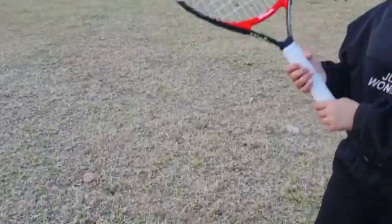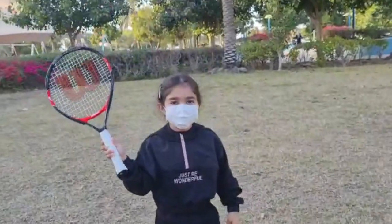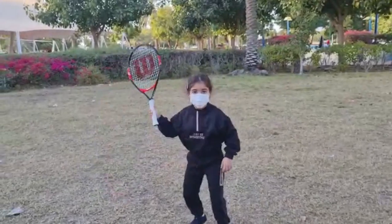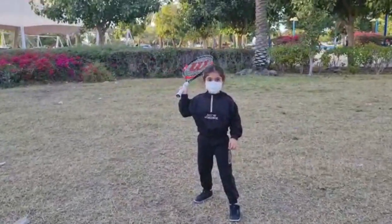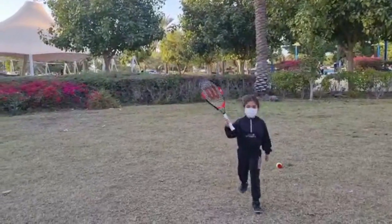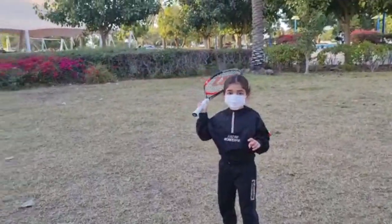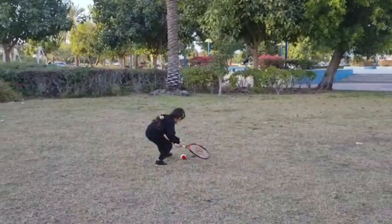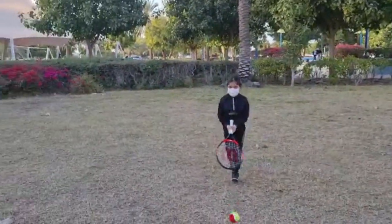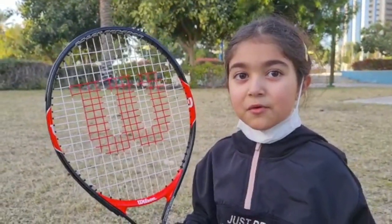The coach even told me to throw it in one hand. Let's try - like this. Guys, you could even try tennis too. But if you don't want to, it's fine - you could do something else that you really want to do and that you like. And I'll see you in the next video. Bye!